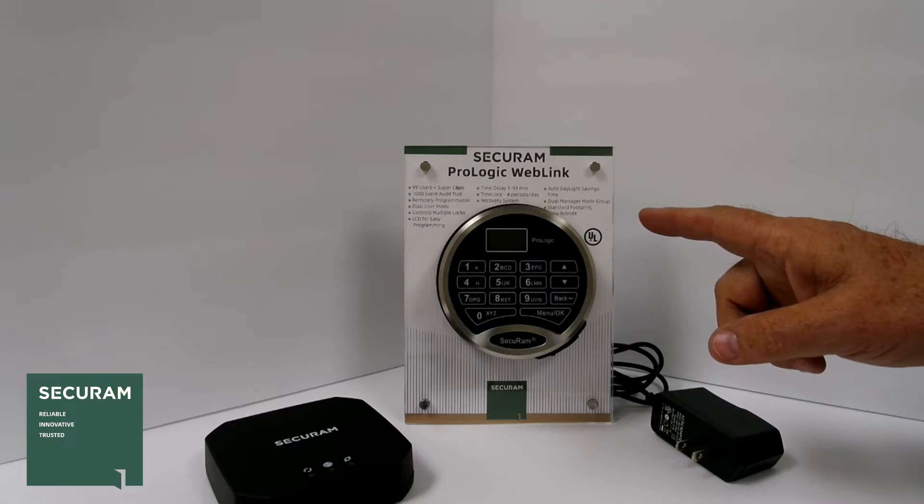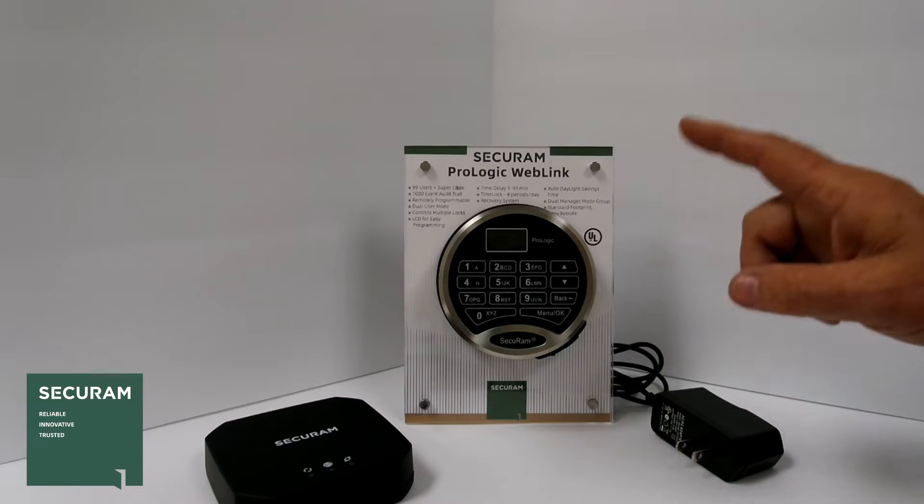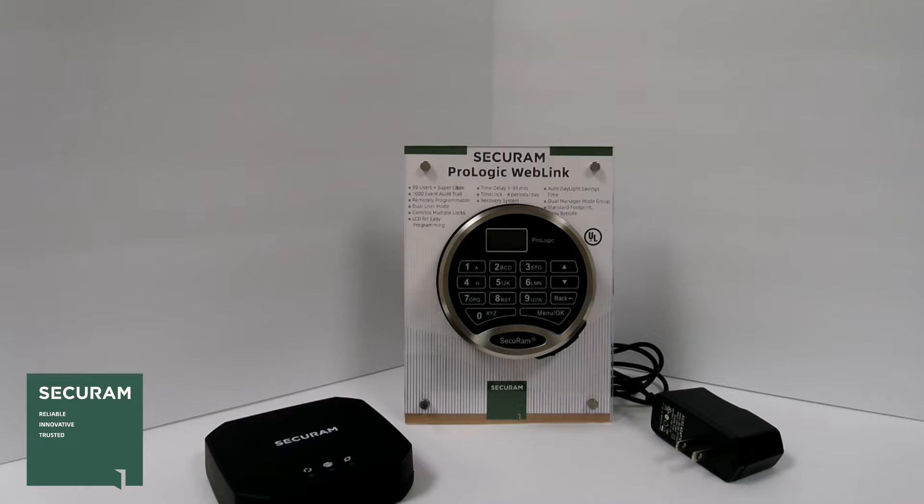This is the ProLogic web link from SecureM. This is a network-connected lock, which means you can remotely program it.